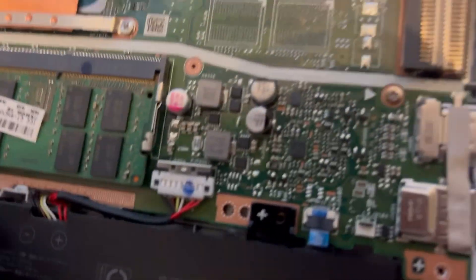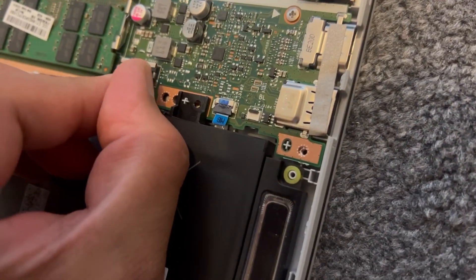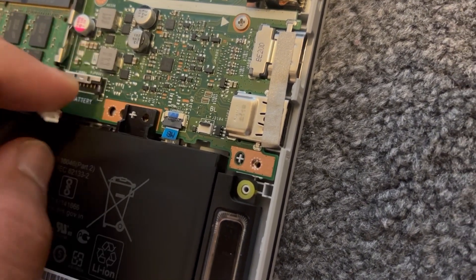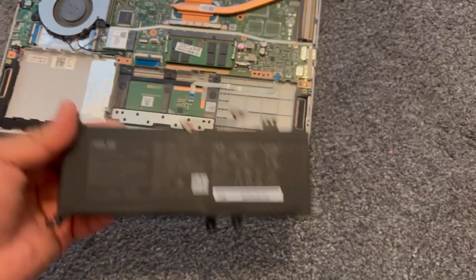With your finger, put it underneath that little plastic edge, underneath the cable ribbon connector, and then lift it up just like this. Now the battery will come out — that's how you remove the battery.